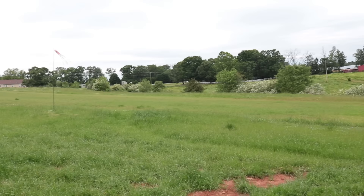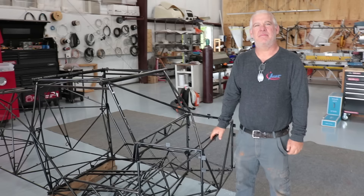This is our shop. Our runway is behind us. We build about three or four planes a year and we try and get people into aviation as much as possible.